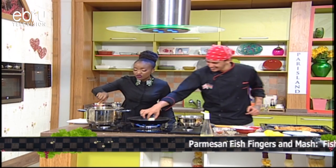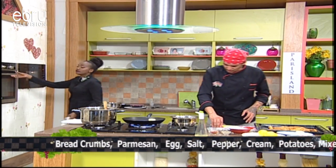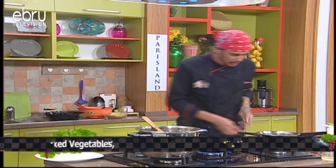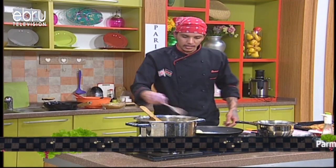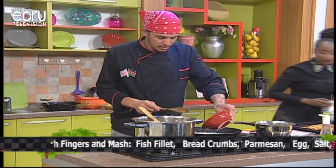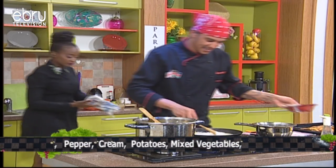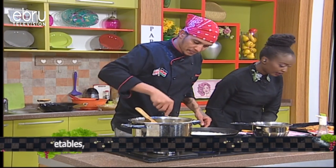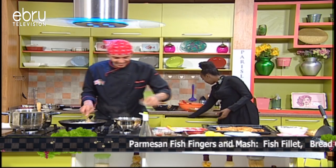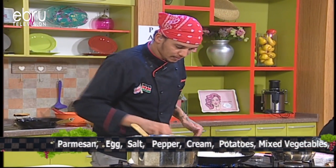I'll be serving these creamy, absolutely gorgeous mashed potatoes that we have here. We're making the sauce — put some garlic in with some butter. You don't want to overcook the garlic as it tends to cook very fast. We're adding our cream — listen to that beautiful sound. I've added some black pepper and that's it. The butter and garlic is just a match made in heaven.